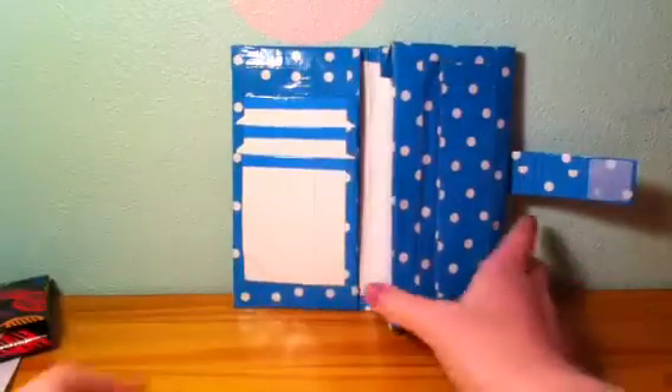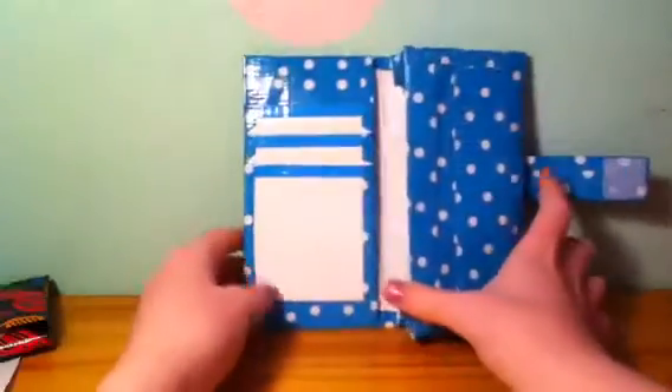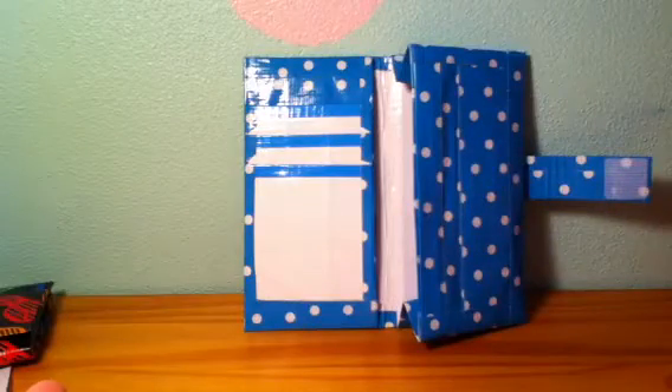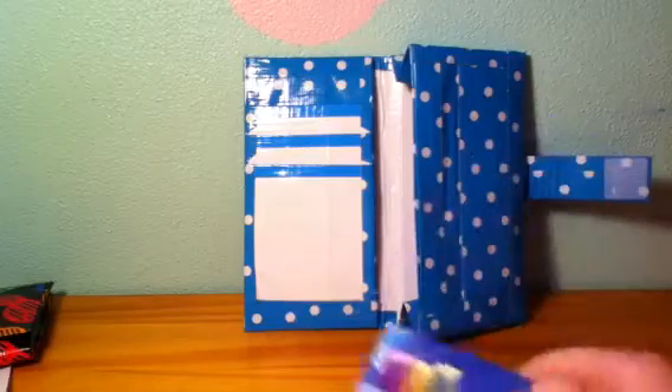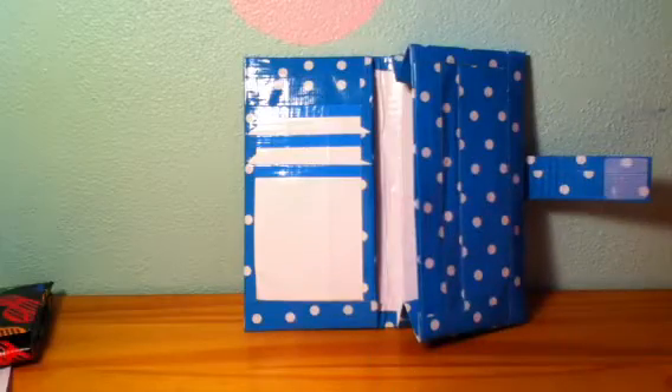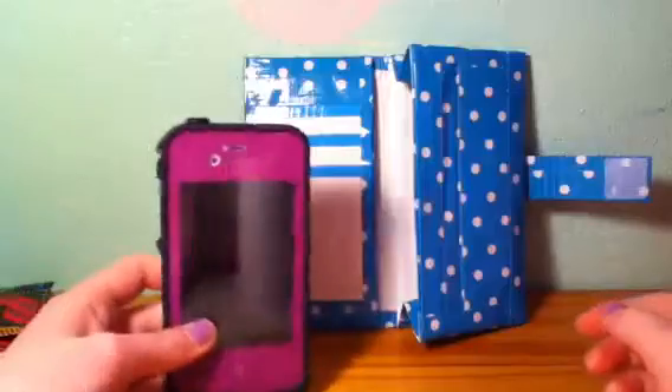I'll just set it here for a look. It kind of resembles a cell phone wallet. I just threw it together — I wanted to make a new personal wallet, and that is what I came up with. I'll show you the size comparison to my phone.